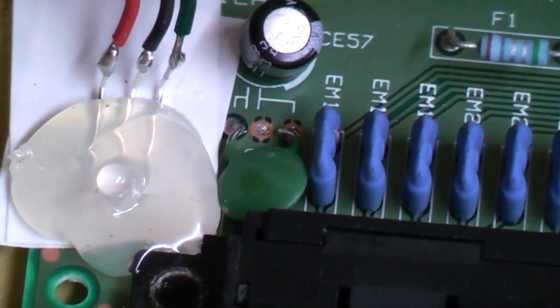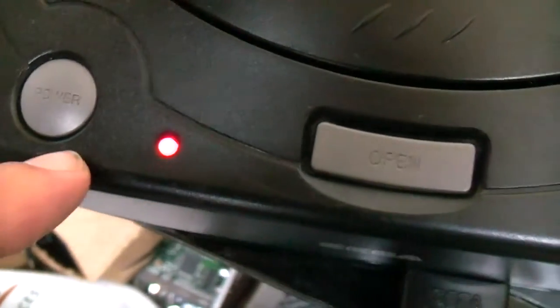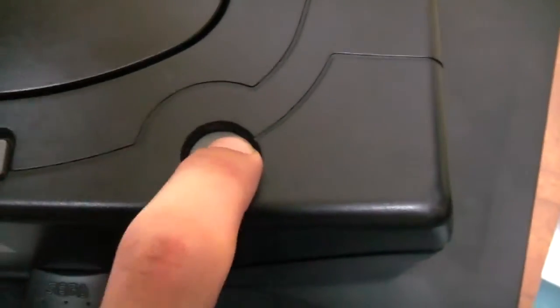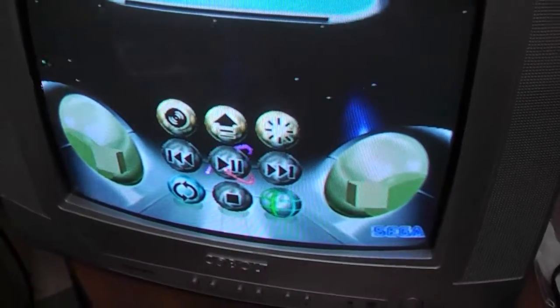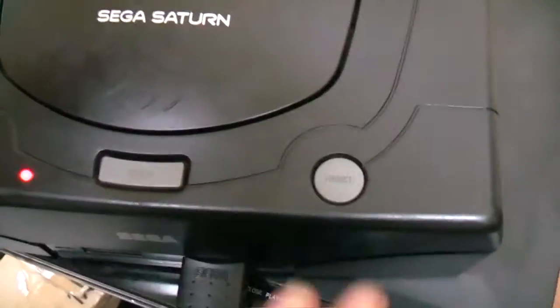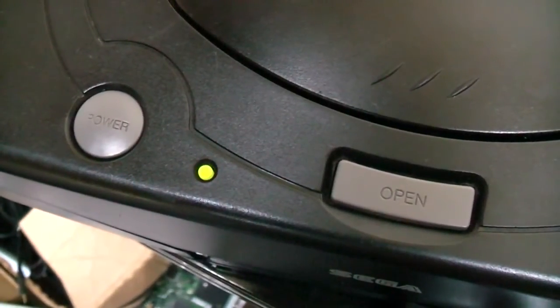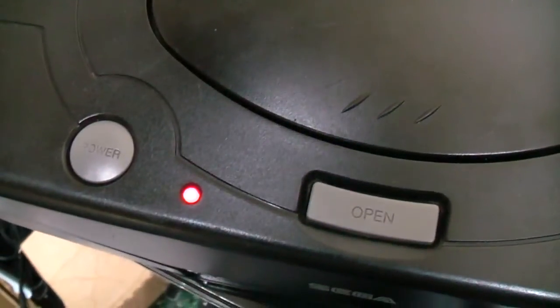That's it all hooked up, so we can quickly reassemble it and give it a test. The power light is red, which means it's in Japanese mode. A one-second press switches between 50 and 60 hertz - a slightly longer press changes it. A very quick press resets the machine. If you hold the button down, the light starts changing: green is European, orange is American, and red is Japanese.